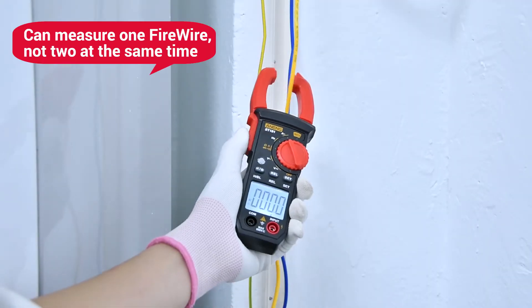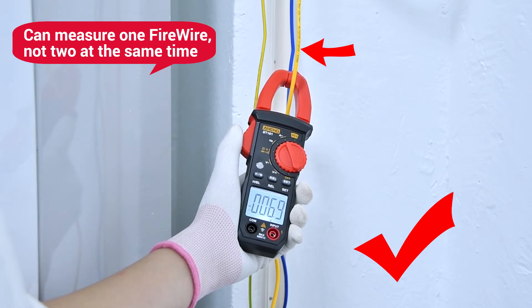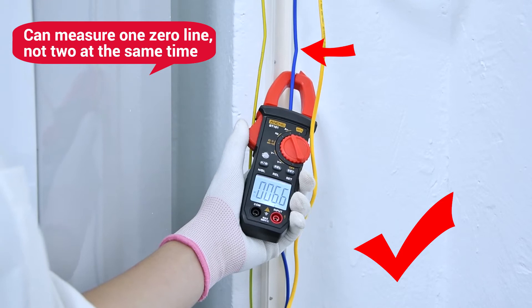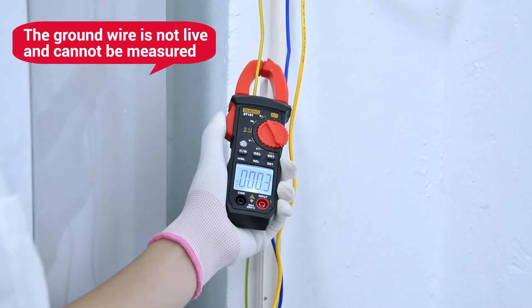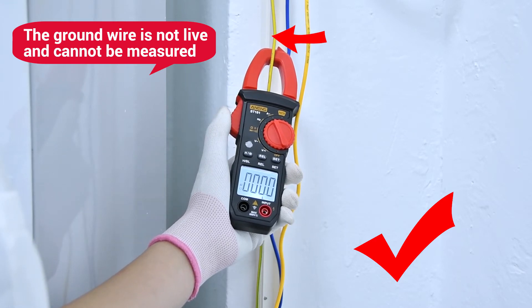The test line is a leaf line and a single line can be measured. If the measured line reads zero, you can measure a single line. The crest line is ground — it has no electricity and cannot be measured.